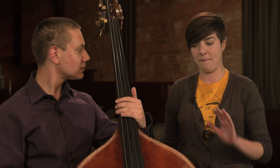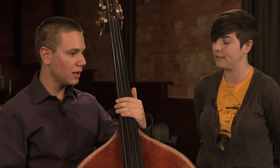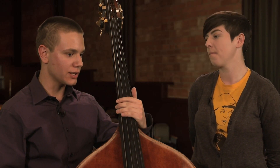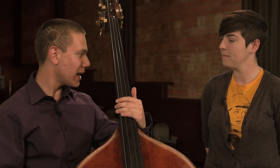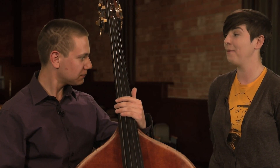So I know you've got a piece ready to perform for us. Tell us a little bit about what you're gonna do for us. This is a movement, actually, of a Bach cello suite transcribed for the bass. This is gonna be the first Bourrée from Suite Number Three. Awesome. How come you picked it? Because it doesn't require any pianist or anything, and it's sort of impressive.